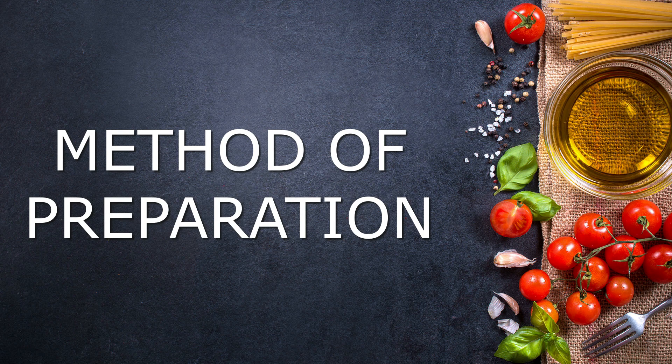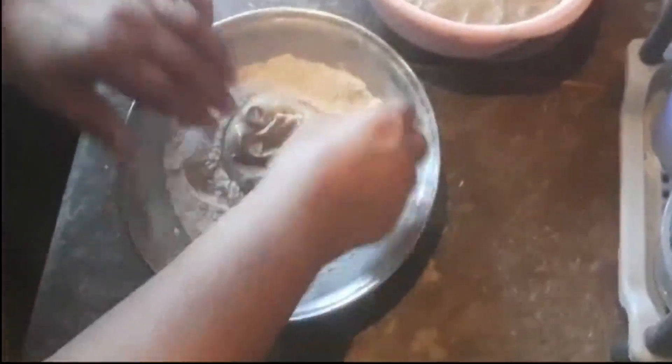Method of preparation. Separate some prepared wheat flour according to your requirement. Complete method for how to prepare wheat flour for making paratha and roti is given inside the description.